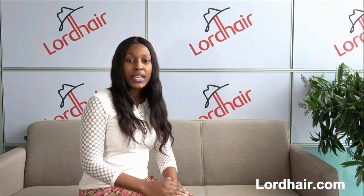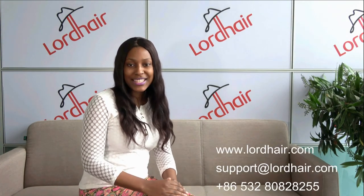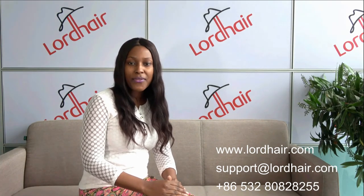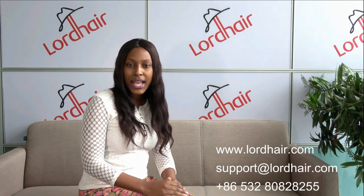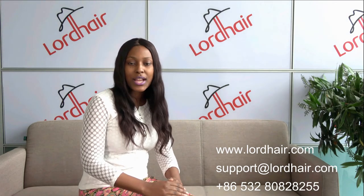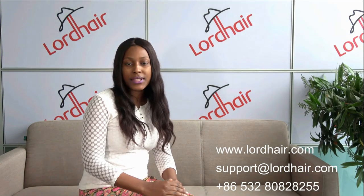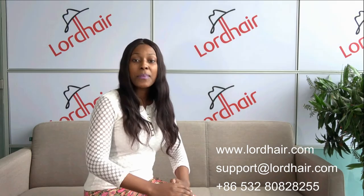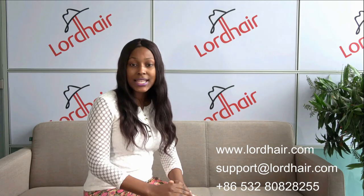If you need any information, you can call us at 86532828255, visit our website at www.lordhair.com, or send us an email at support@lordhair.com.